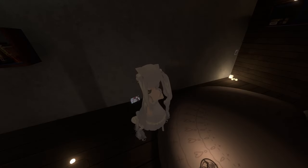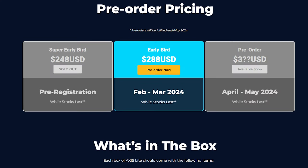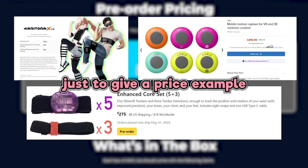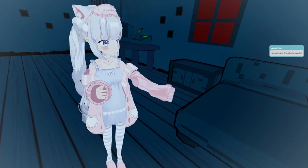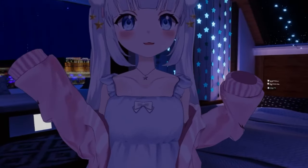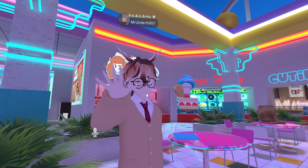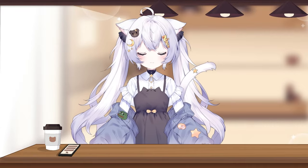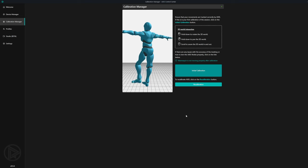Do I think the pros outweigh the cons? Honestly, yeah — for the price they're currently offering, you can pre-order the Access Lite kit for $248 USD, which is a lot more affordable than other IMU tracker options. I don't use my VR headset for more than two hours because it hurts my face, and I don't stream for more than three hours typically. So while battery life isn't a big deal breaker for me, I think this product is great for casual VR gamers who still want an immersive experience.